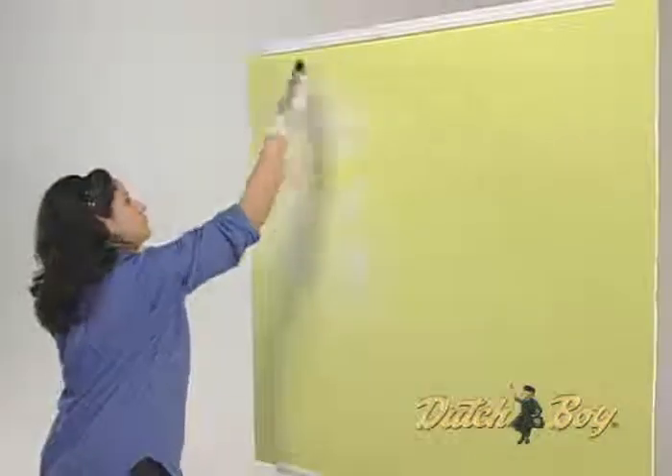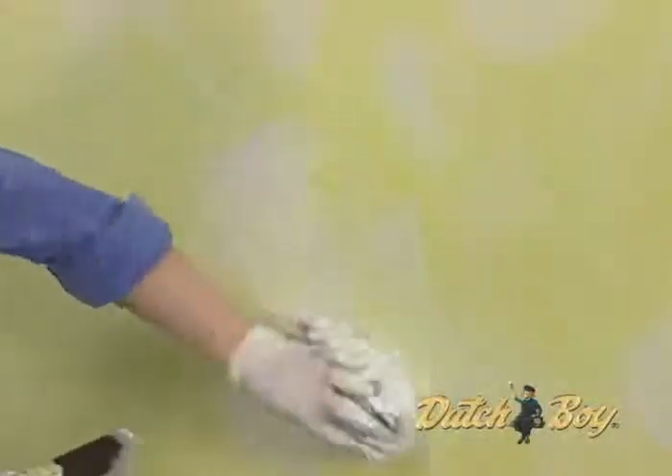Work in a slightly diagonal, 2-foot section from ceiling to floor to create a random design. Complete an entire wall before stopping. To soften brush marks, dab with a rag and brush over to blend. Allow 24 hours to dry.